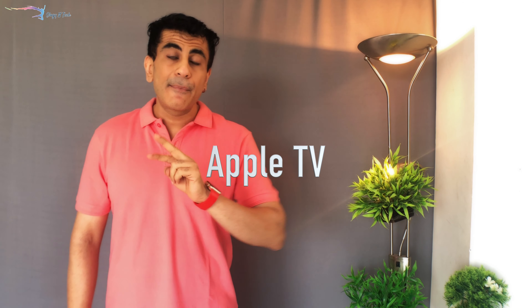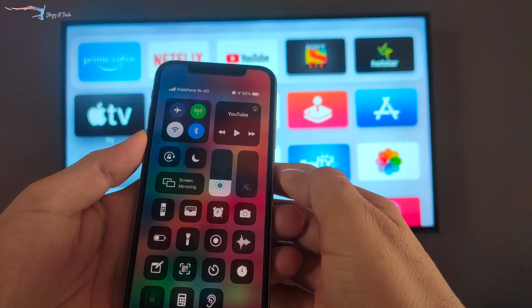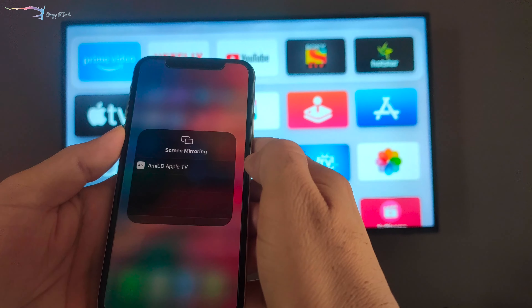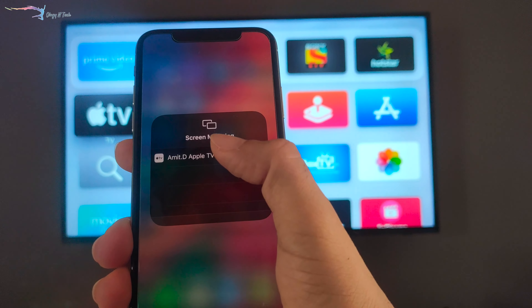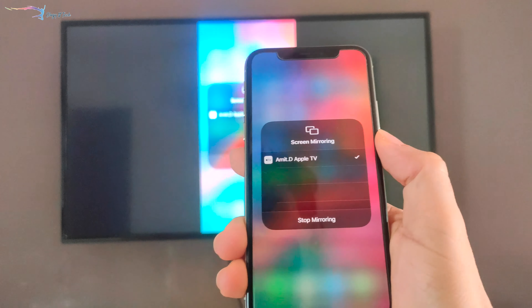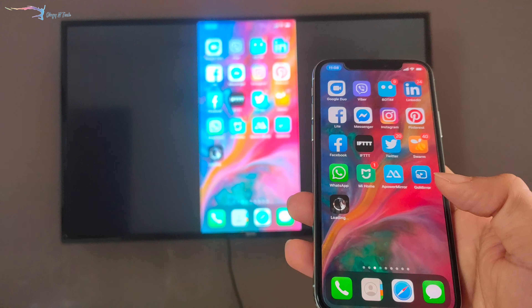The next way to connect to your TV is via Apple TV. This is another reliable method because it's Apple's product, so you won't see much lag. Once your Apple TV is connected to the TV, you'll use the same Screen Mirroring option from the pull-down menu. Click on it and select your Apple TV, and your iPhone screen will appear on your TV screen.